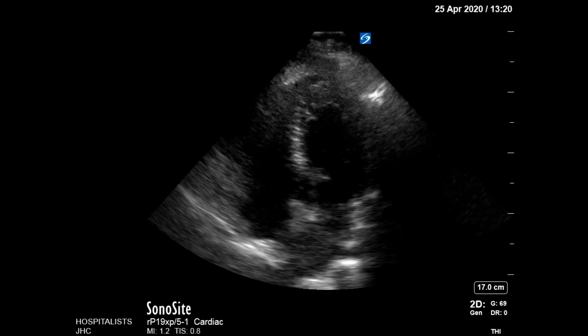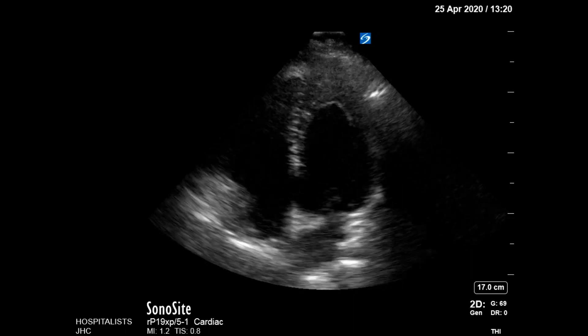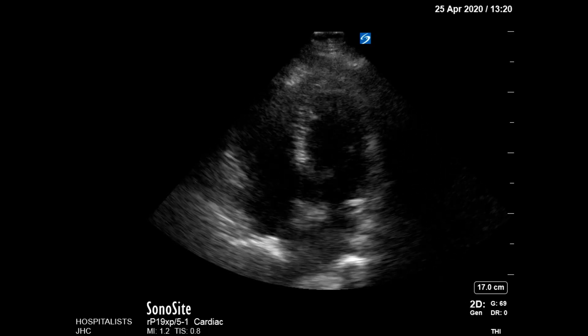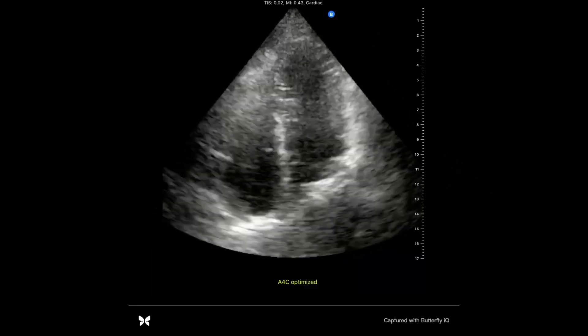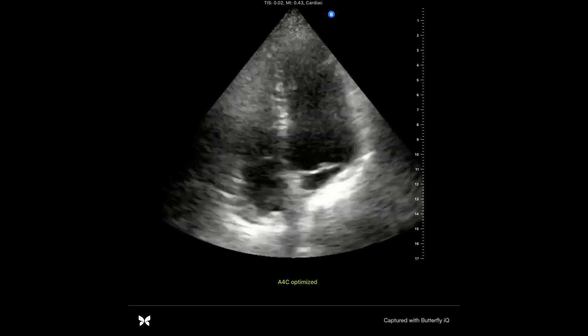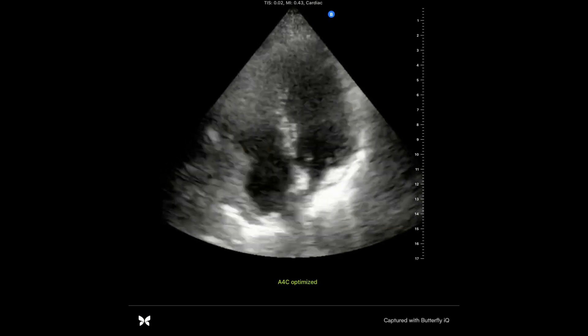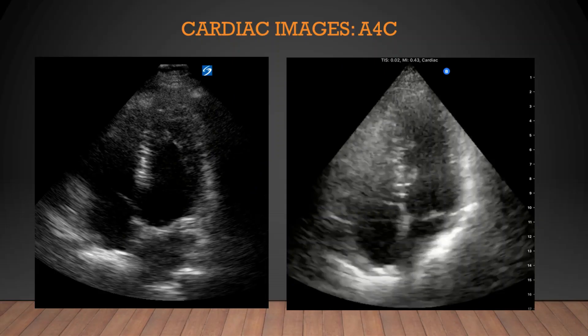Let's take a look at the heart. As a family doc, I'm not that experienced in echo, but with the Sonocyte I think I was able to get a reasonable apical 4 view with wall motion and relative chamber size displayed. In comparison, with the Butterfly it was really hard to get both the left and right ventricle into view at the same time, and there's an annoying near-field artifact that was hard to filter out. At the end of the day, the Sonocyte wins this one — the footprint of the Butterfly's probe just can't match a dedicated phased array probe when you're trying to peek between a couple of ribs to get your images.